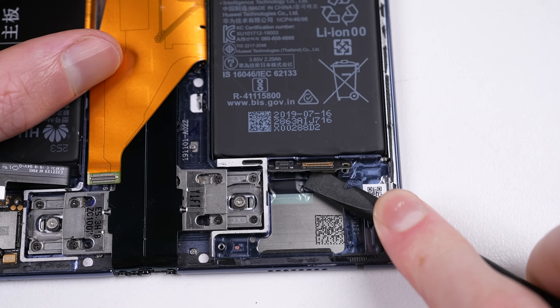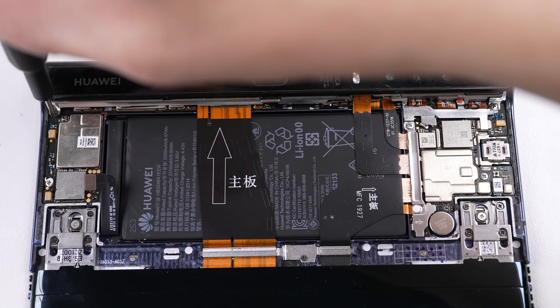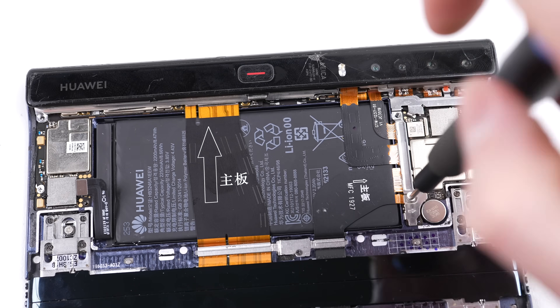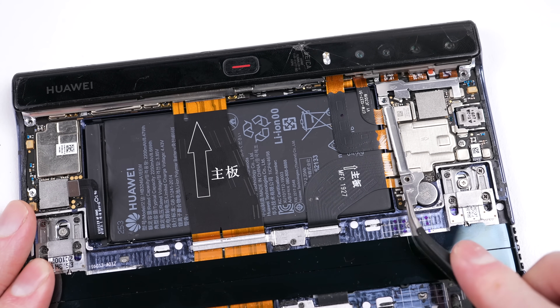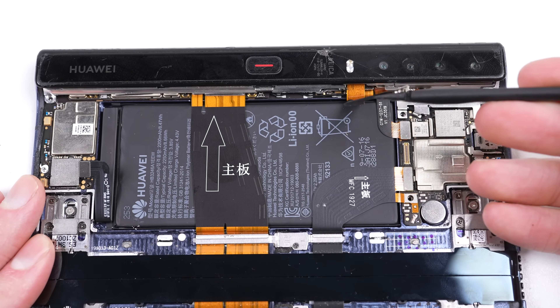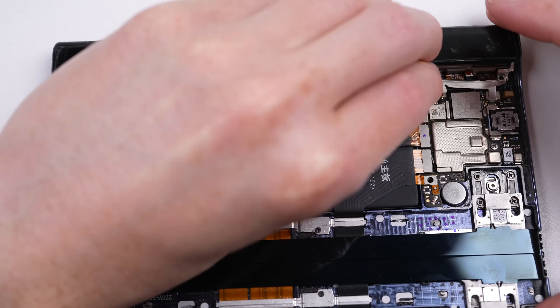My guess is that it could be something to tell the phone what position the screen is in. I think it's time we try to get the motherboard out — I'll need to remove the bump to be able to get to it. I tried removing two screws, one at the top and bottom, but it still didn't want to budge. It looks like we're going to have to dig deeper.